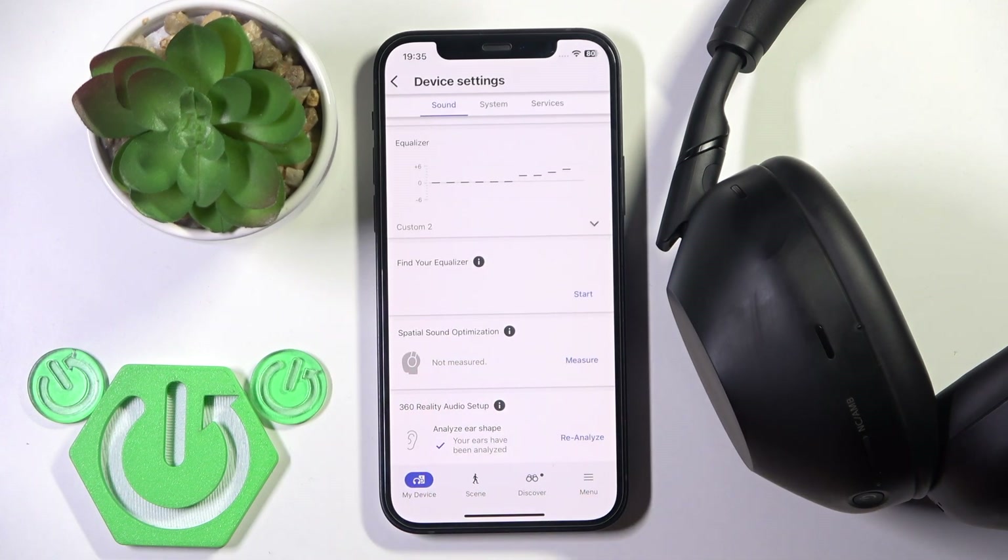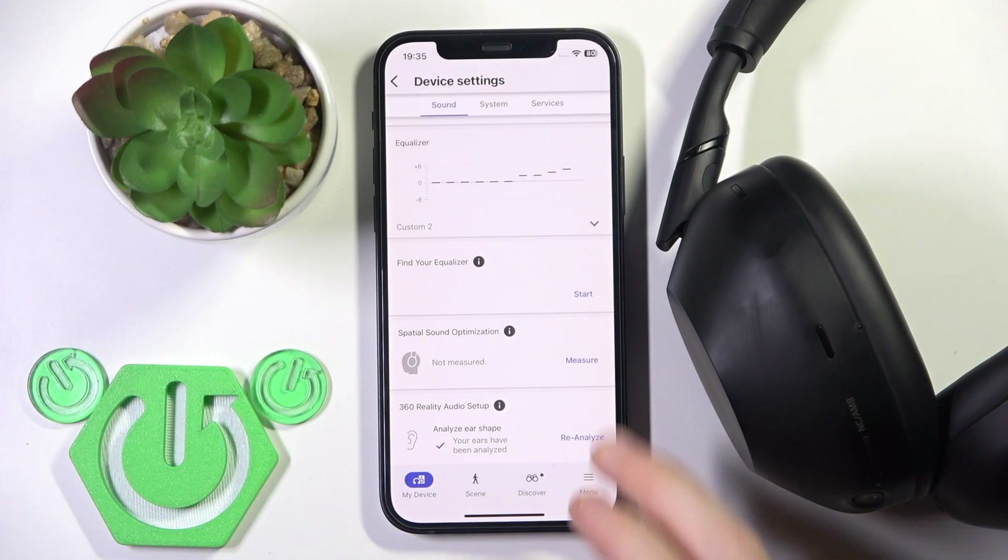You need to scroll down just a bit and right here we have Spatial Sound Optimization — that is actually all we need. Click Measure.